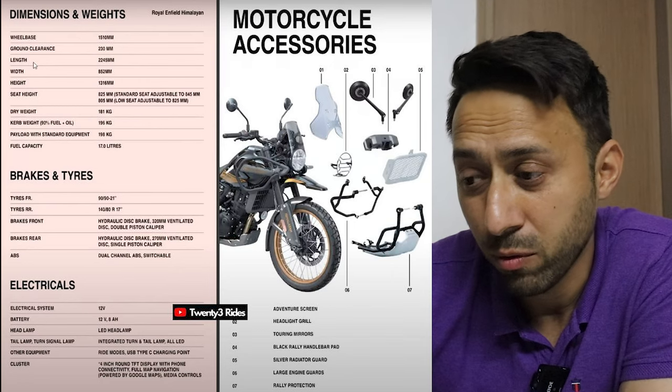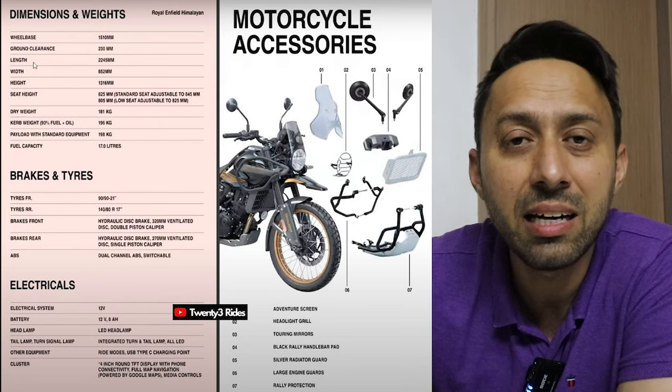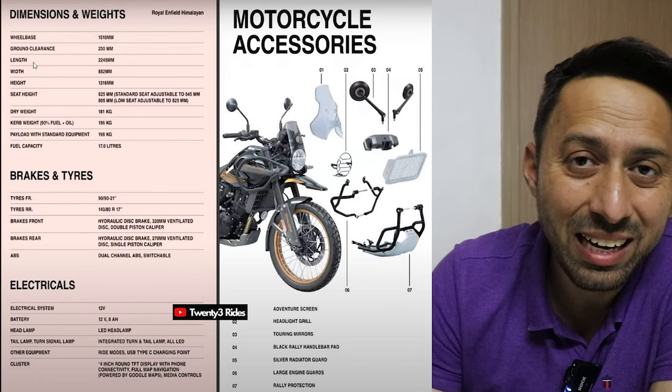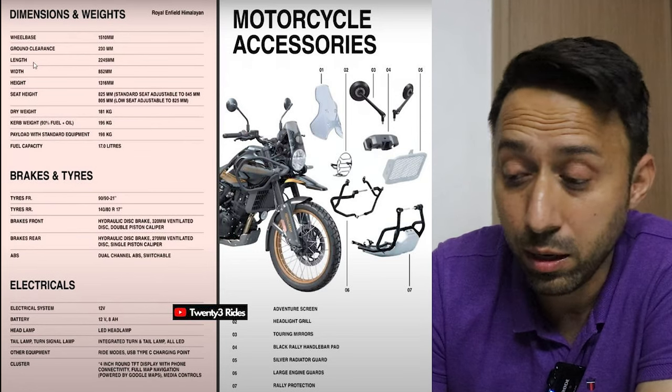The biggest revelation is the enhancement in electronics available on the Himalayan. There's an all-LED headlamp which looks pretty good. This model does not have a separate tail light — the red tail light is integrated into the indicators, which perform a dual function as tail light and indicator. You also have riding modes and a Type-C charging port — Type-C on a Royal Enfield! Times are changing. Finally, the instrument cluster is a round pod — a 4-inch round TFT display with phone connectivity and full map navigation.